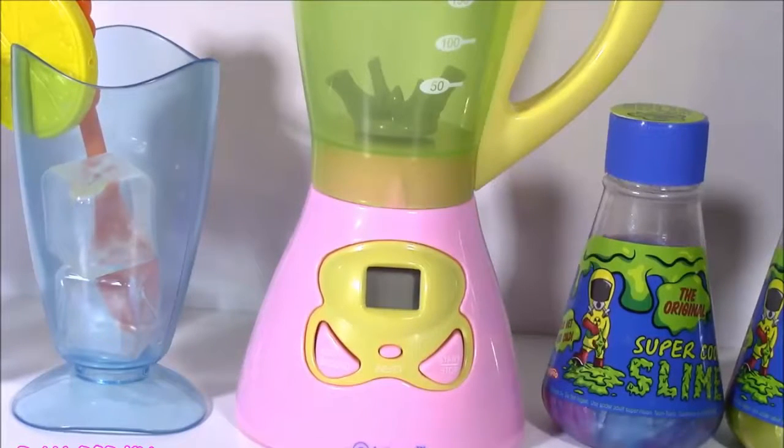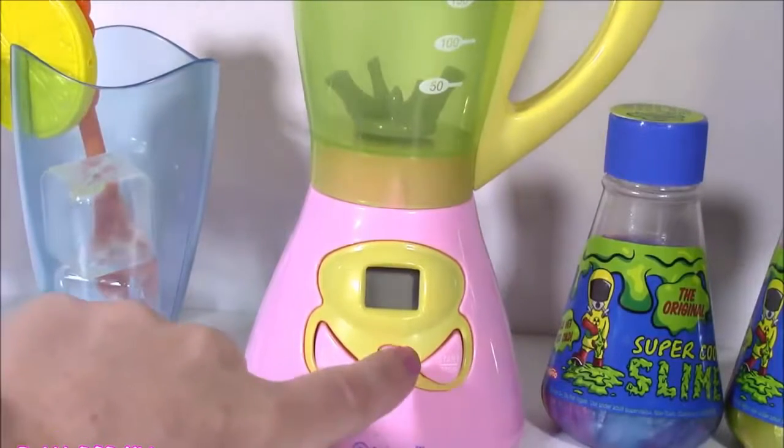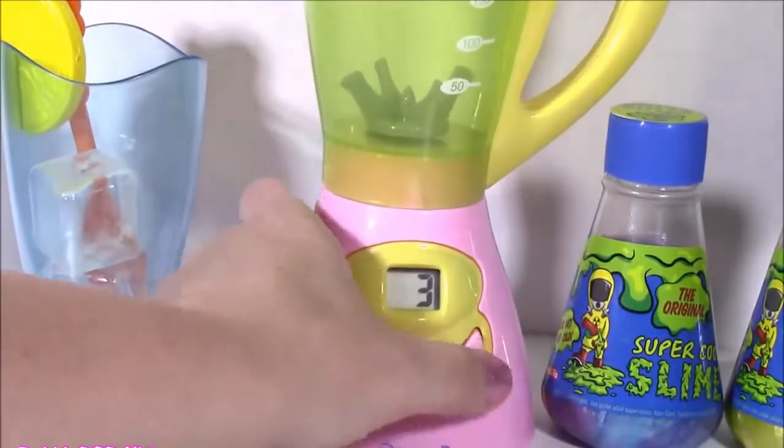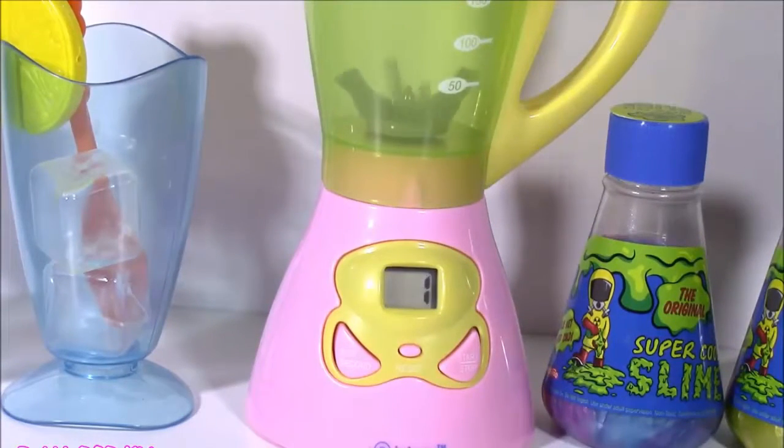Another super cool thing about this Magical Toy Blender - it is my first ever digital. Look at this, you guys. You can time it. You can put the seconds. That is amazing.